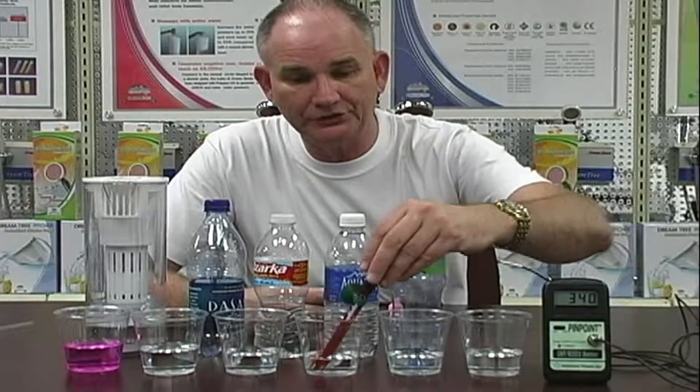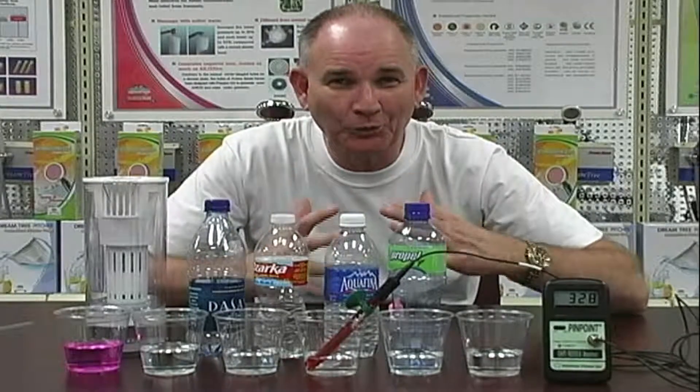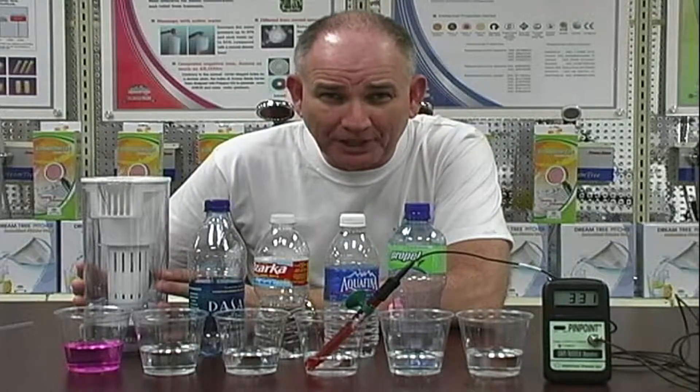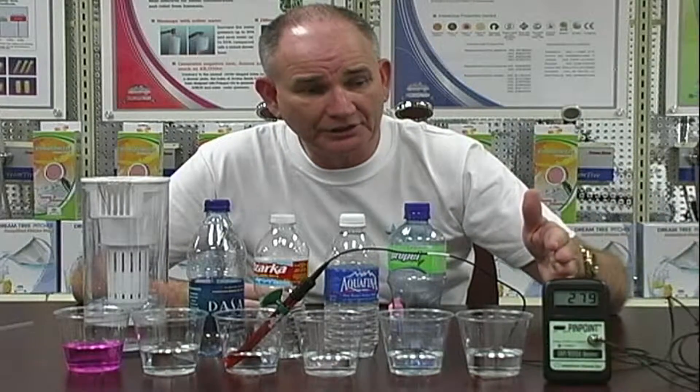Let's go to Aquafina. We've tested over 400 waters and none of these waters have antioxidants. None of the juices either, because once you put it in a container it flies away. The only reason the antioxidant stays in this is because it stays in contact with the ceramic, putting 110 minerals into the water and changing the structure of the water. Let's go to the next one — Ozarka. No antioxidant. We're looking for positive 50 to negative 200 — that's the kind of water we're looking for. It's probably in the 200 range.